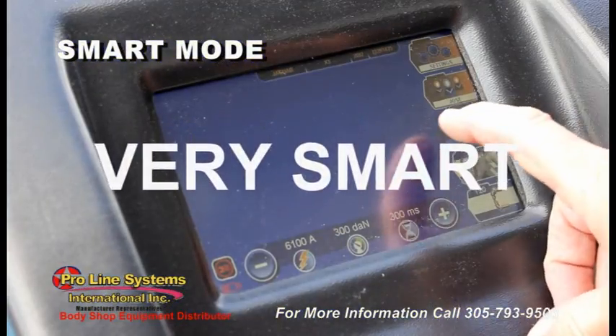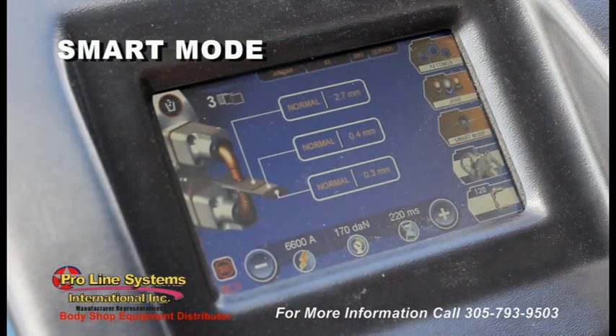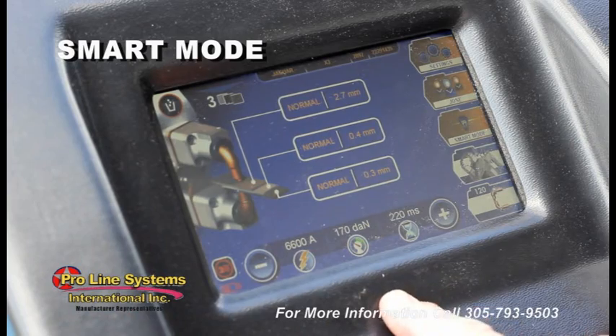There is a smart mode in which the machine will test and detect both metal type and thickness and then automatically set the correct weld parameters of current, tip pressure, and weld time.